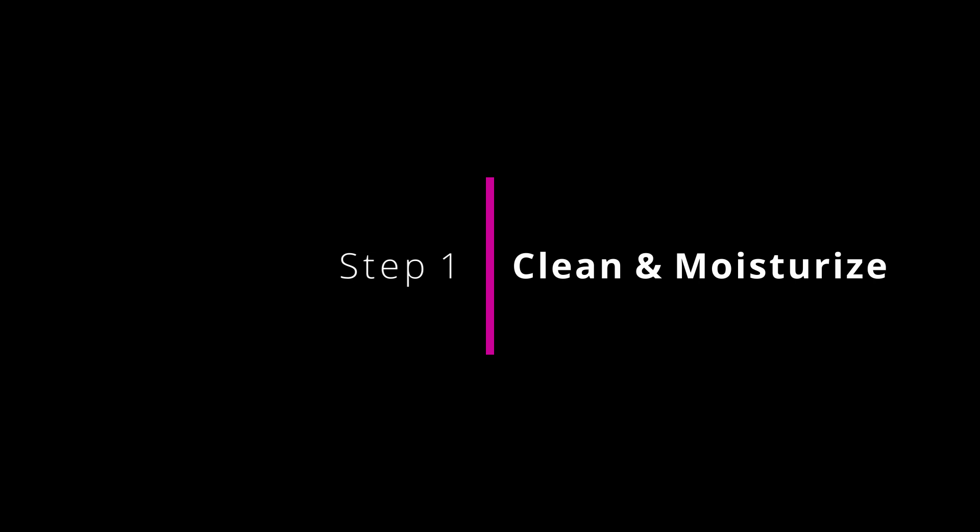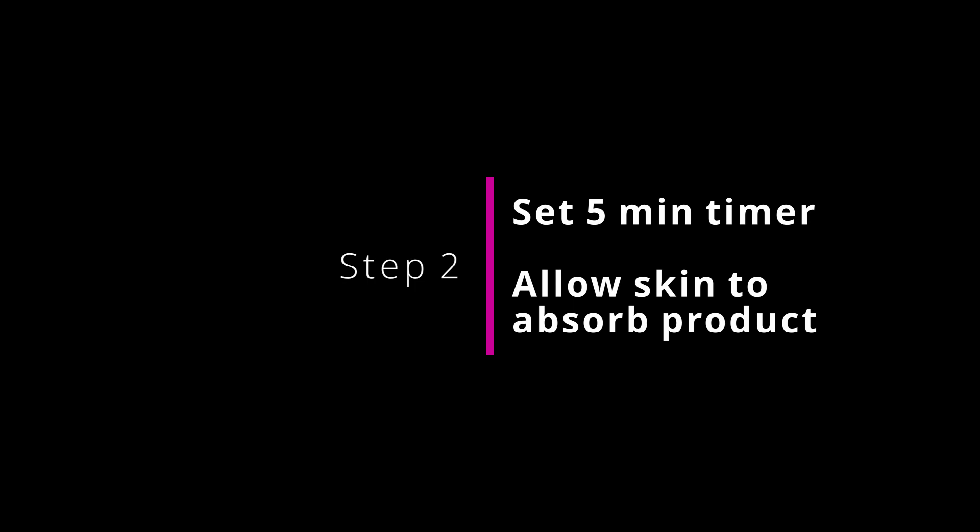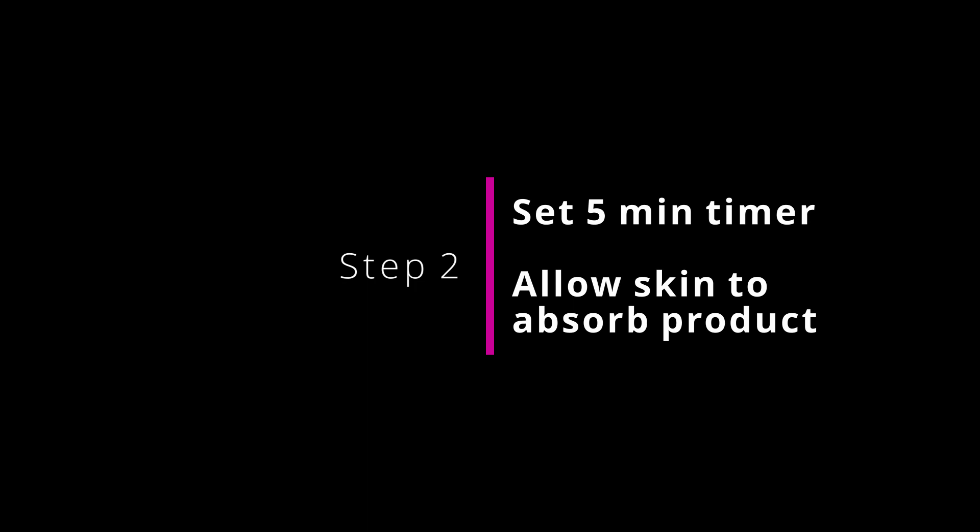Step one: clean and moisturize. Wash your face and apply moisturizer. I'm using Lush Dream Cream Body Lotion for my face. Allow your face to dry and absorb the product.